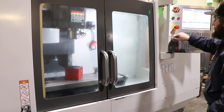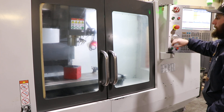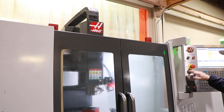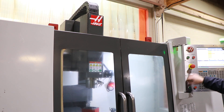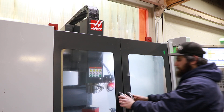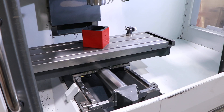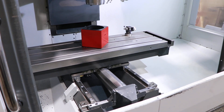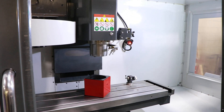This machine is in original paint. It's nice and clean. We're going to open the doors up too. See the table is nice — no hits in it. You have the ball screw cover and the Z cover.